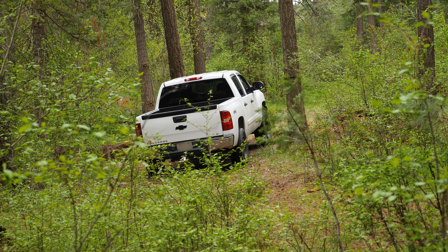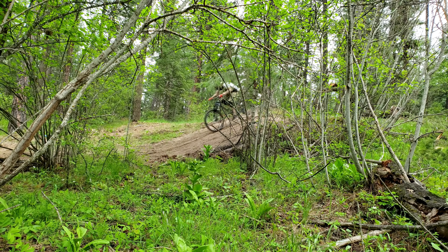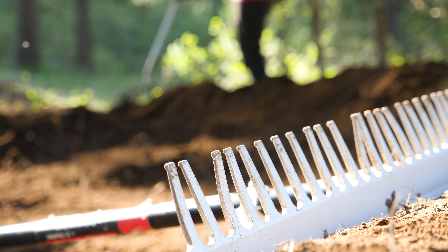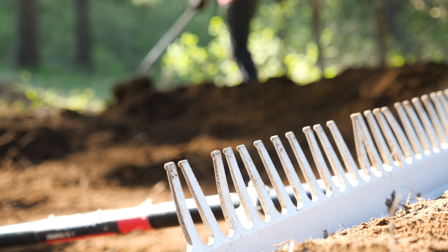If you enjoyed this video, hit like, and to see more trail building, riding POV, and whatever else I end up doing with bikes, hit subscribe. Thanks for watching everyone, and as always, until next time, keep that rubber side down.